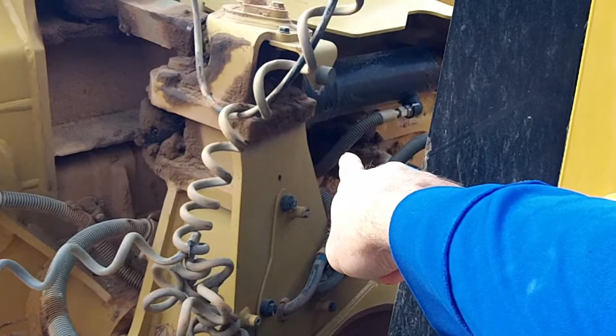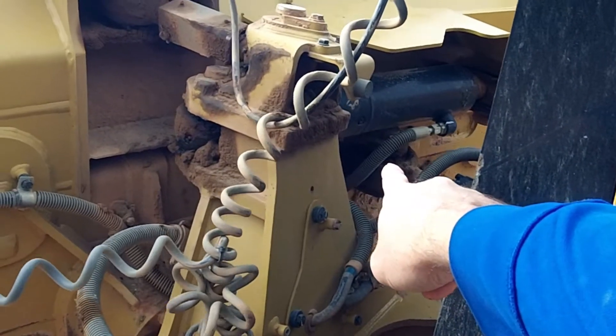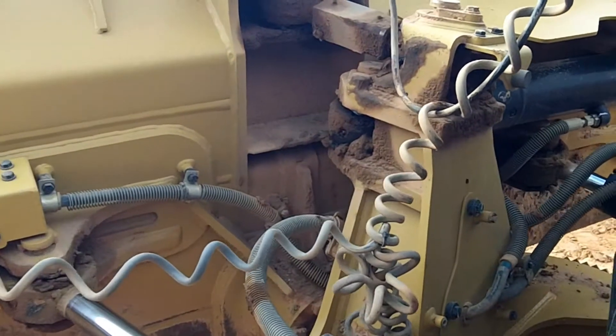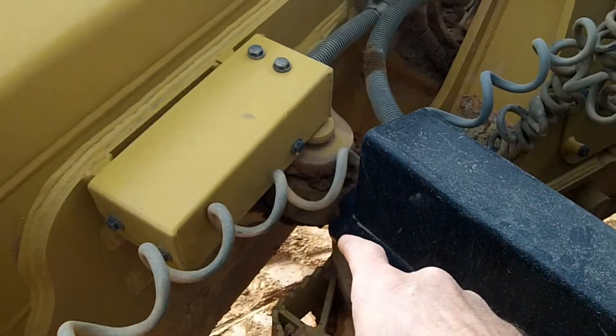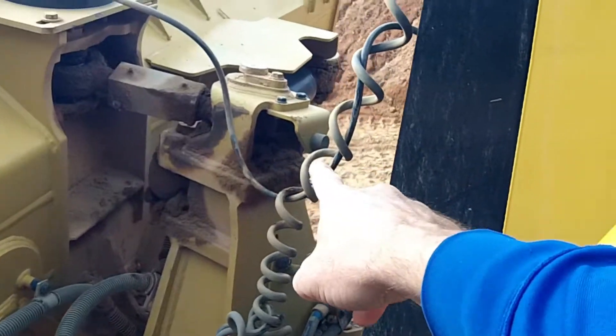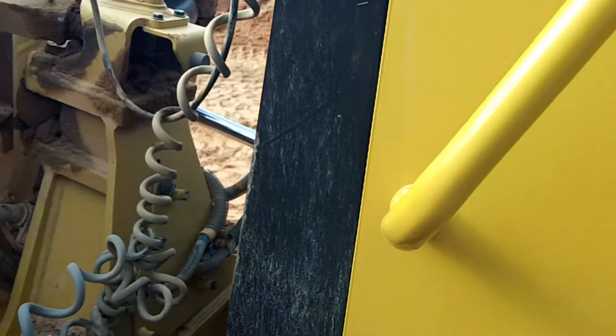See the pin over there? This pin is not bad, but that pin over there is bad. Alright, let's straighten it out.